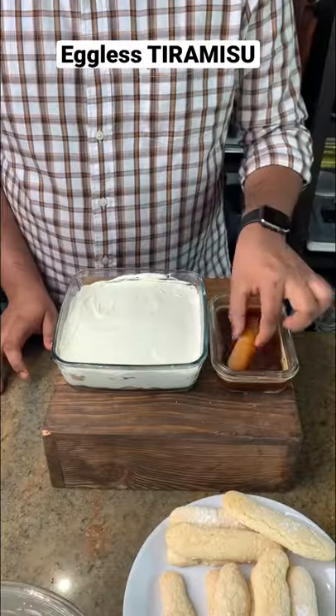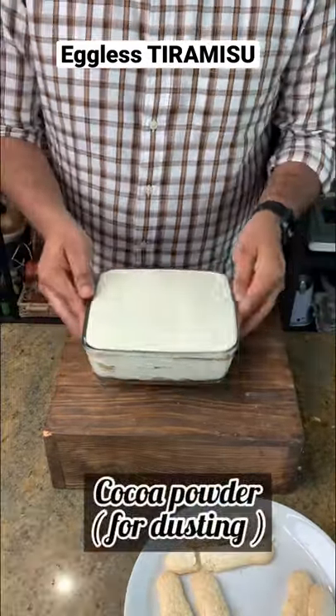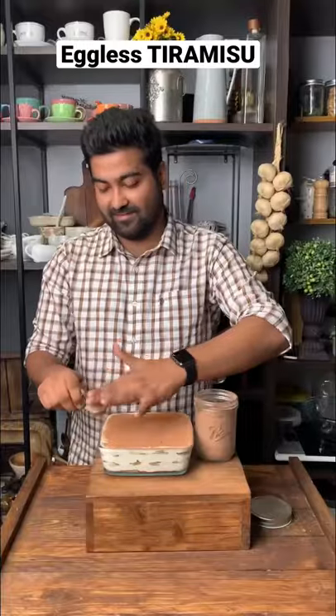If you want the recipe for my ladyfingers, make sure to comment and let me know. After that, we'll just chill the tiramisu for 4-5 hours and then dust it with some cocoa powder, and then it's absolutely ready to dig in.